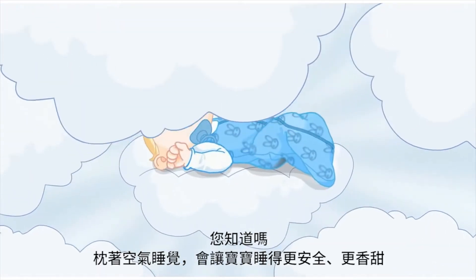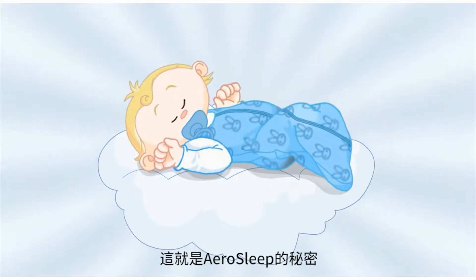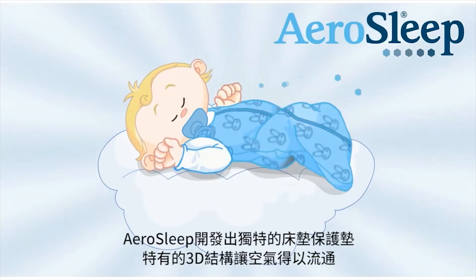Did you know that your baby will sleep more safely and soundly on air? That's the secret of AeroSleep, the unique mattress overlay with the air permeable 3D structure.